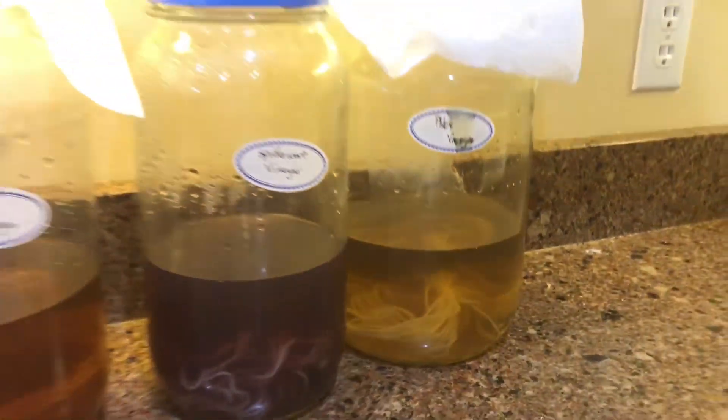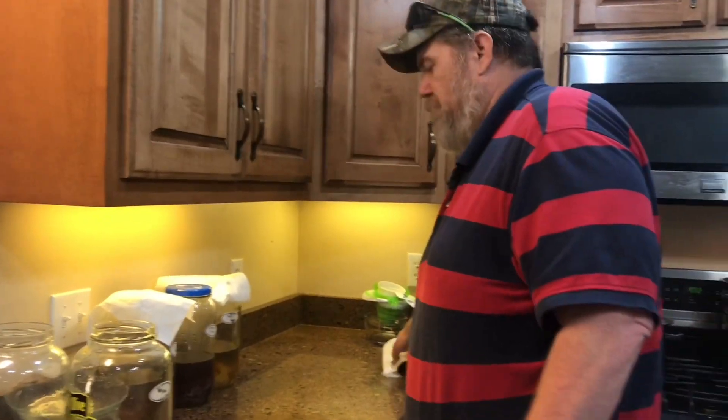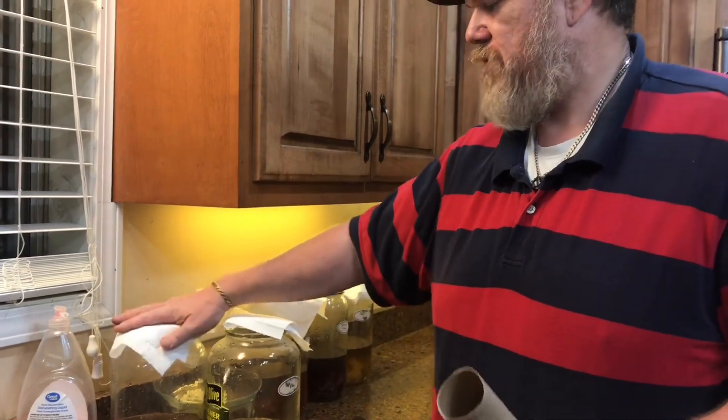The only reason I cover them up is that sometimes bugs — believe it or not — bugs will change the entire outcome. That's one reason I cover them when doing this: simply to keep bugs out. You'd be surprised — one bug can get in there and completely contaminate and change things. Sometimes it's for the better, but most of the time it's not. Most of the time when you get bugs or other things added in, it normally just turns a blackish-gray, ugly color.